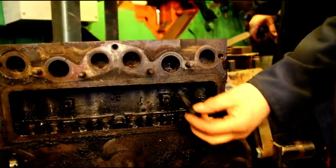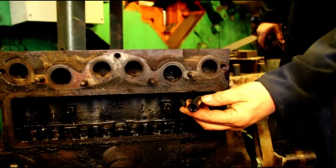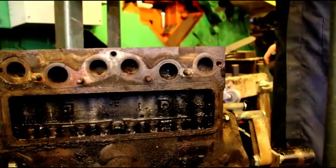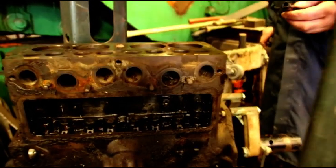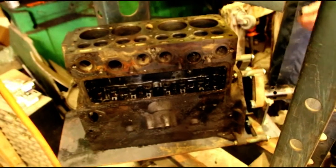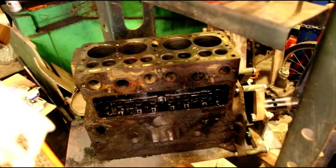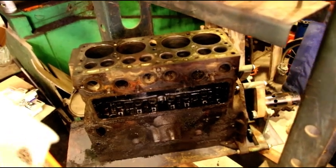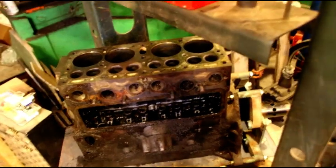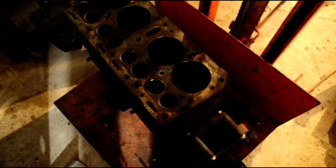There it is — not broken or anything, pushes out easily. If you set your block up in the press and make sure everything's nice and square, they'll come out. Sometimes they come out easy when you hit them, sometimes easier when you press them. If you hit it with a hammer and it sounds super solid, just go to your press and press them out — you won't damage anything.